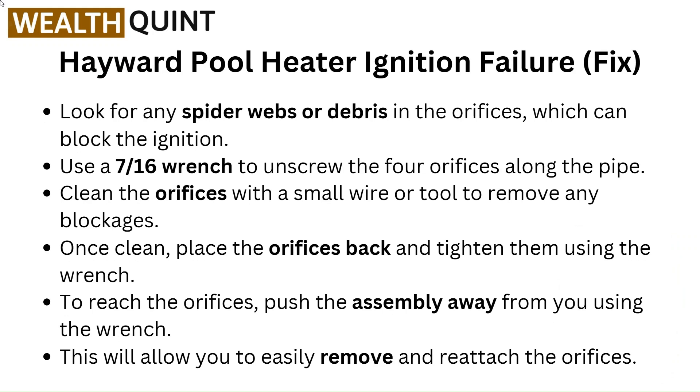Look for any spider webs or debris in the orifices which can block the ignition. Use a 7/16 wrench to unscrew the 4 orifices along the pipe. Clean the orifices with a small wire or tool to remove any blockages.